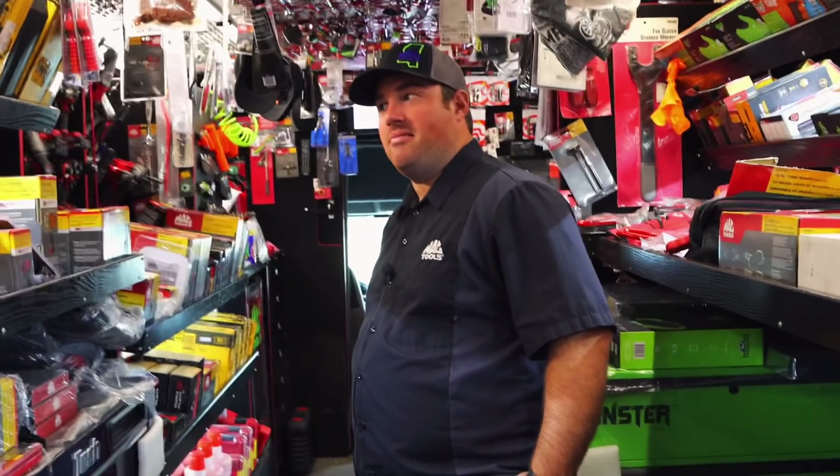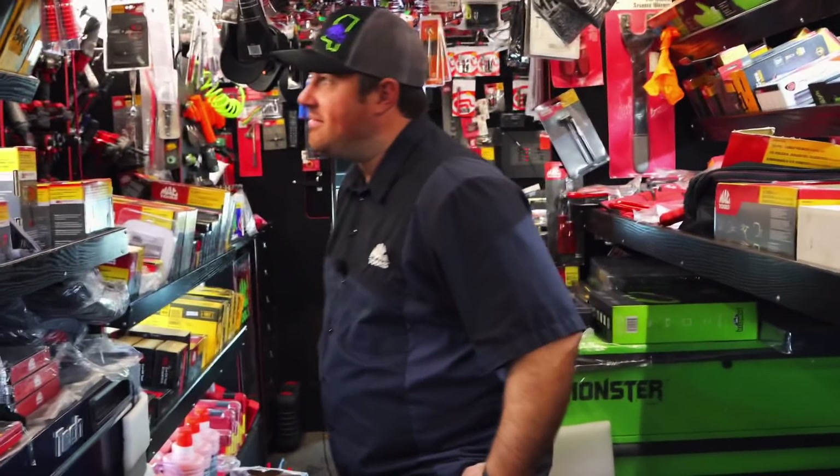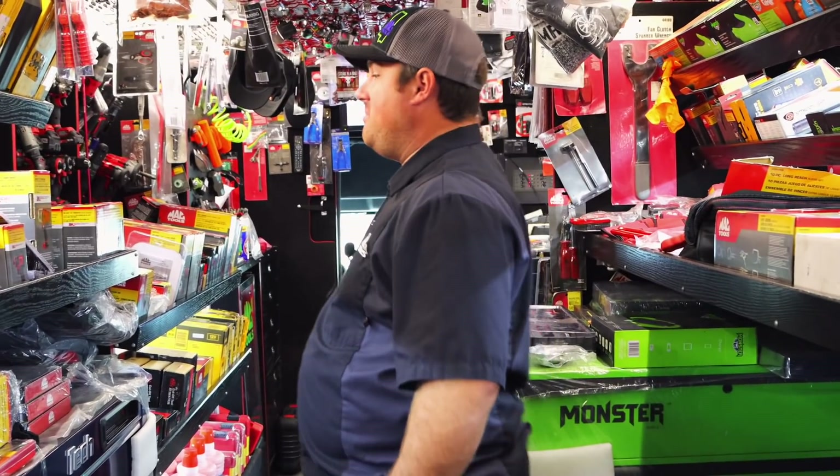He was hand pinstriping cars for a hundred bucks and it didn't take him long — like 10 minutes and he was done with the whole entire car. He's really, really good.